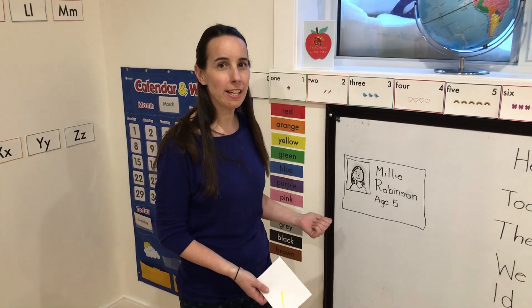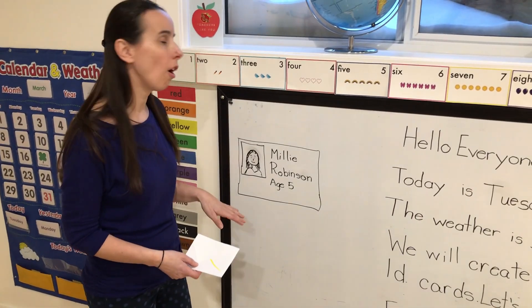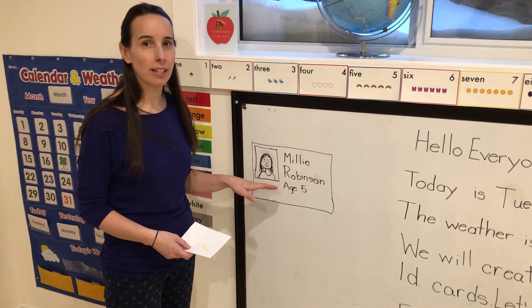Hi everybody. We're going to do ID cards today. The reason we're doing ID cards — one of the big reasons — is we're going to work on your child's printing their first name and their last name.